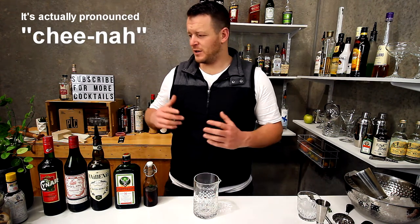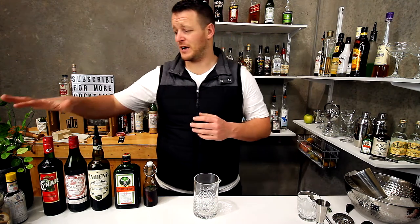It's a bit of a play on words — not China the country, but China the artichoke bitter Italian liqueur.